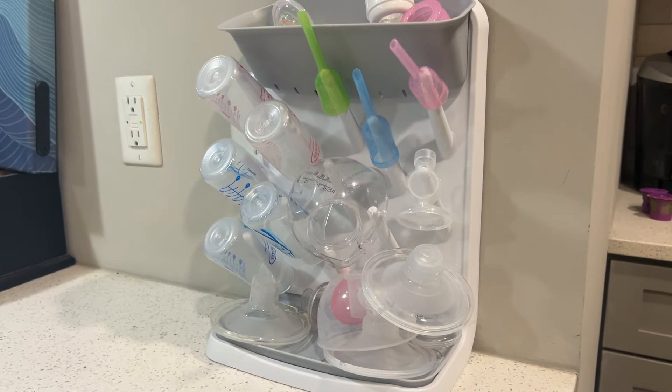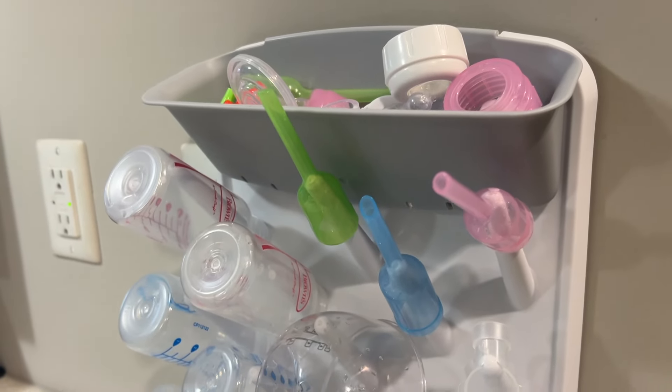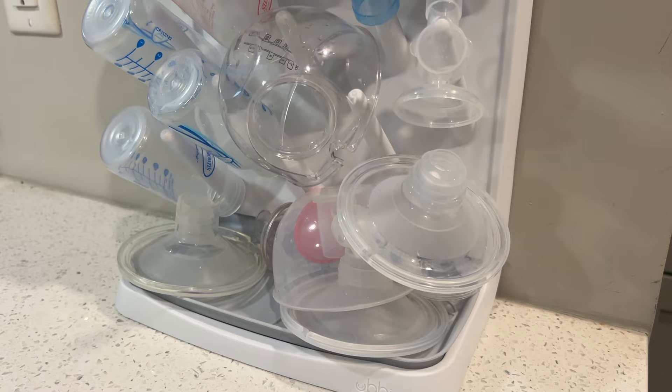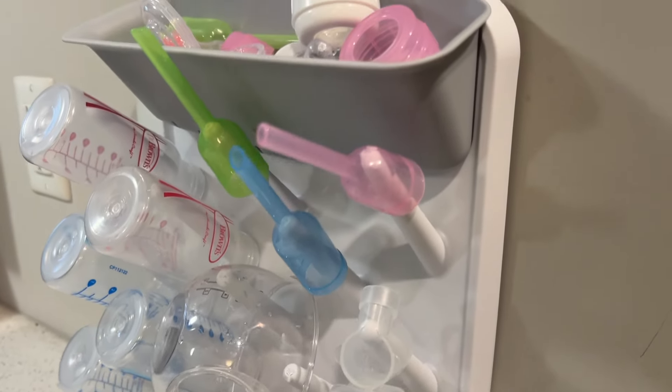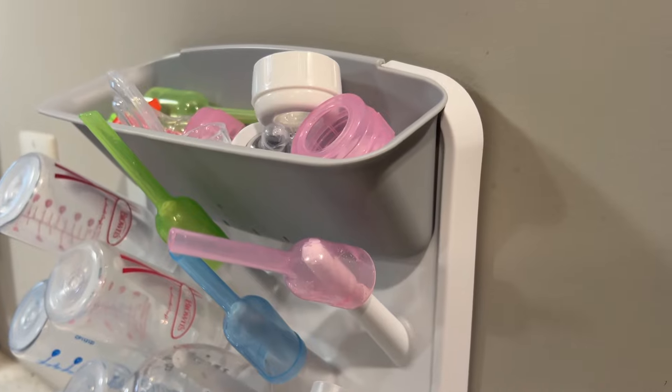As they dry, I can go ahead and put them away and put them all together. This is a great drying rack so that you aren't having everything all over your counter. I really like it, I think it's worth it — I definitely recommend the UBI bottle drying rack.